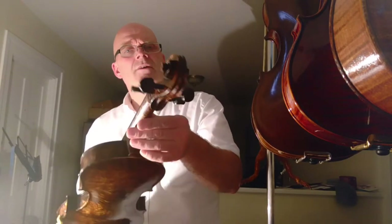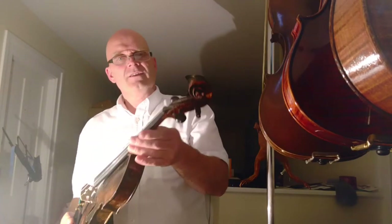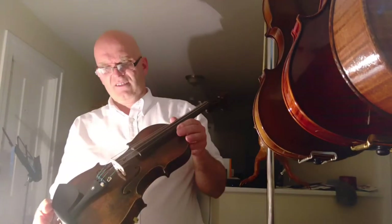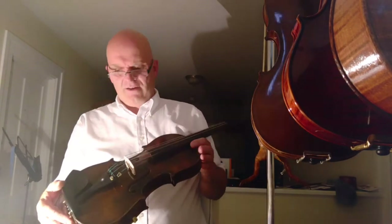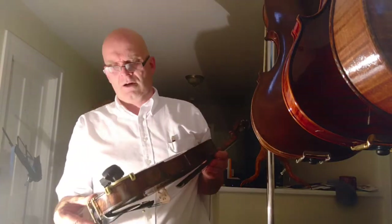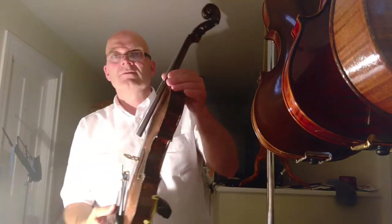I've got all the chisels and everything. I fit the pegs, fit the fingerboard, the nut, the bridge, saddle sometimes, and pins — I fit everything. I use Evah Pirazzi strings, and this violin sounds very nice.